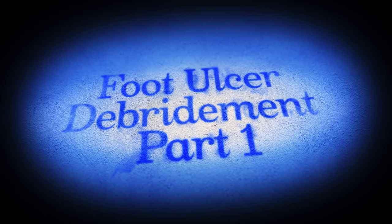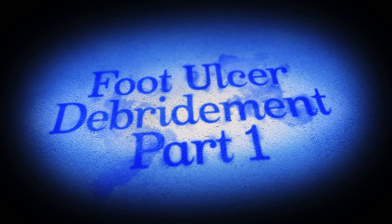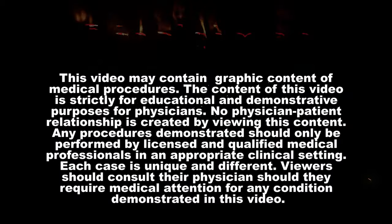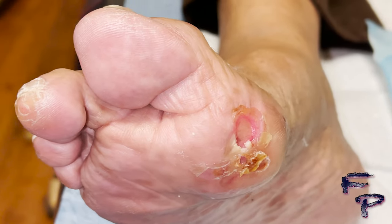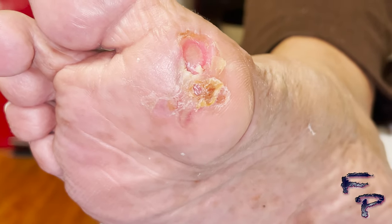Foot Phantom back — foot ulcer debridement part one. As requested, there will be a few videos on how to debride a wound.